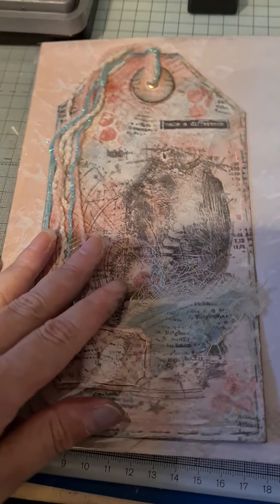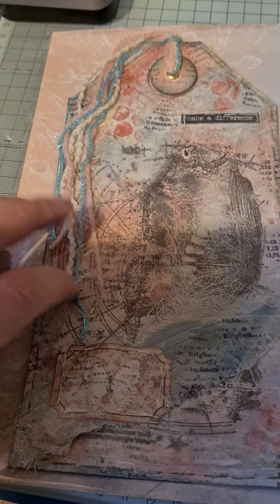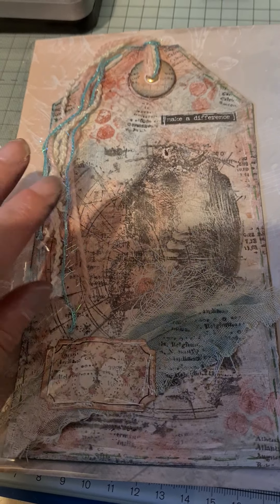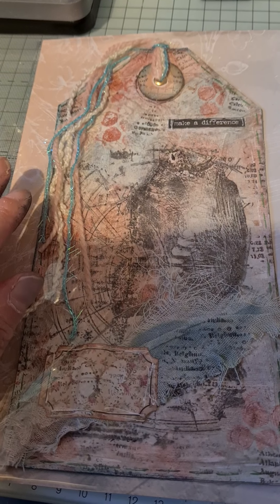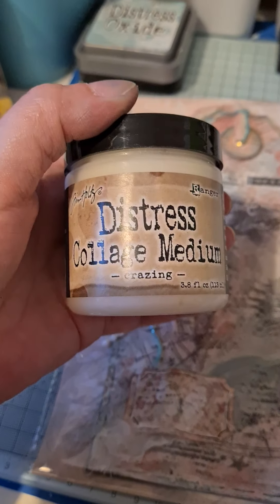Hi, it's Angie. I'm just coming on to show you something that I did today and a couple of days ago. This has actually inspired me to do something else today. So I made this tag and it's just made out of two manila envelopes stuck back to back, with a piece of nice paper on the back so somebody can write on it if they want.